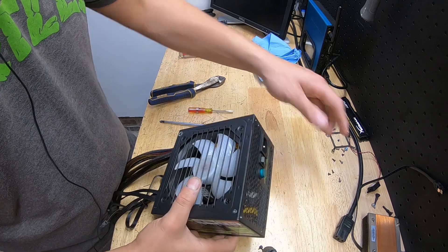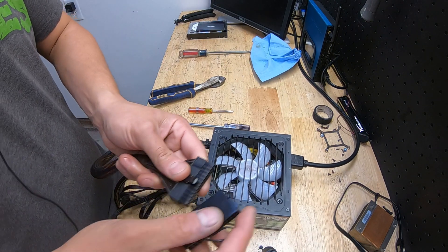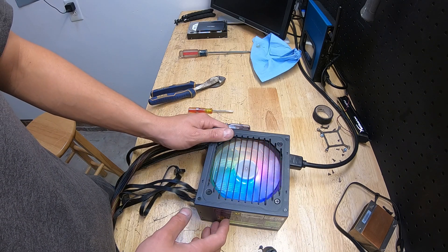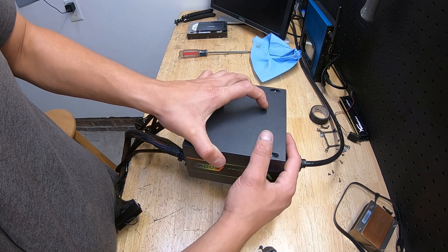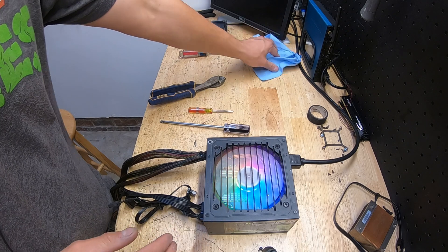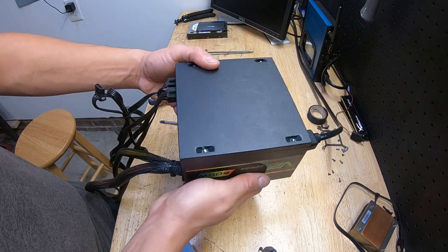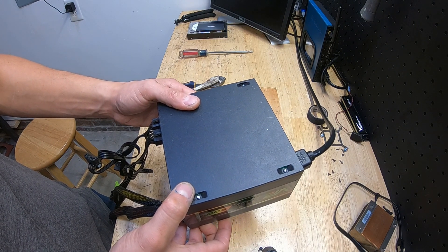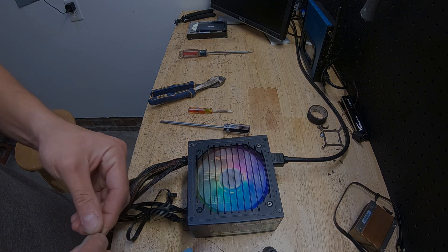Alright, we got this back together — let's go ahead and give it power. Hopefully it doesn't blow up. We'll use this to jumper it on. Alright, sounds better already — this is the test right here. It works! So that was pretty easy — the fan just needed to be greased up. I put the grease in there and now it's running fine. I don't hear that annoying noise when I flip it around anymore. Sweet, easy fix. Thanks for watching — comment down below and we'll see what comes up next time.